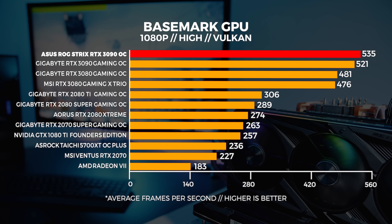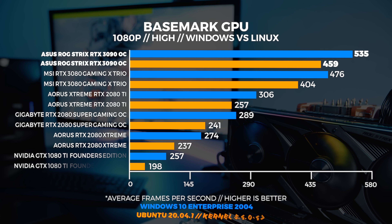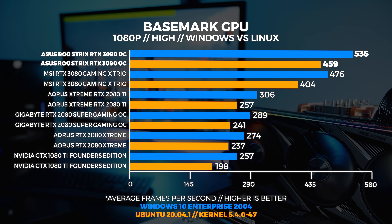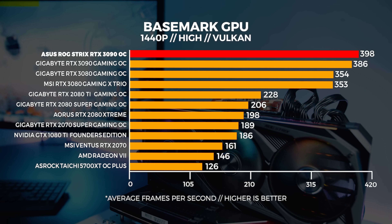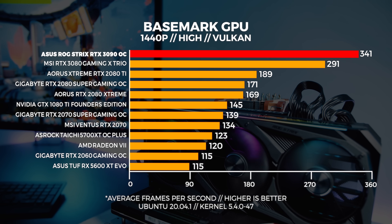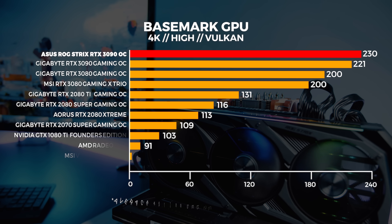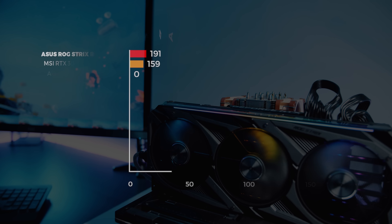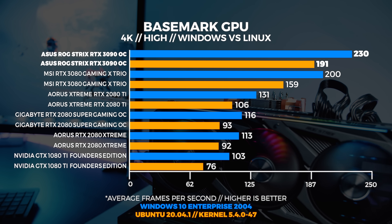Next up is Basemark GPU, which gives us a great indication of Vulkan performance since it's been designed from the ground up to use the Vulkan API at a very low level. At 1080p, the ASUS card pulls away from the rest of the GPUs by a noticeable amount, echoed in Linux as well. Unlike Shadow of the Tomb Raider, we're seeing Windows actually perform better in Vulkan than Linux. At 1440p and 4K, the differences are about the same, and given how Vulkan interacts with the hardware, it scales quite well and gives a good indication of the Windows vs Linux differences.